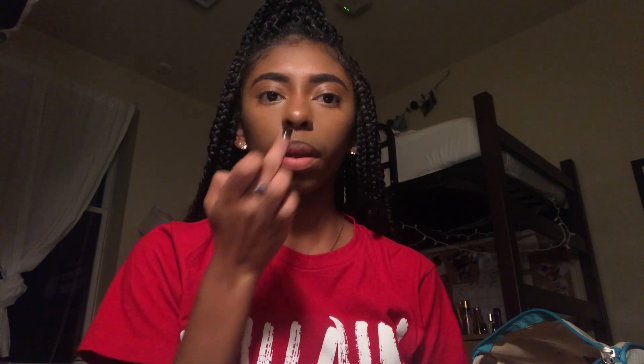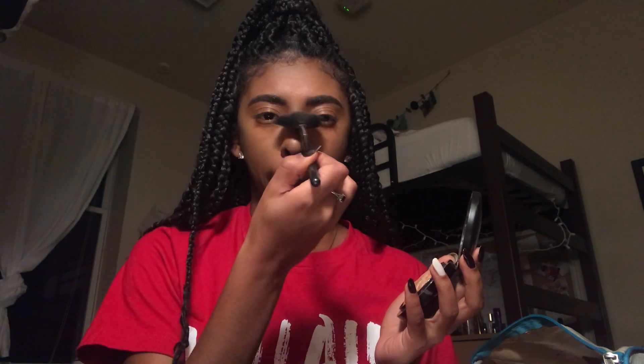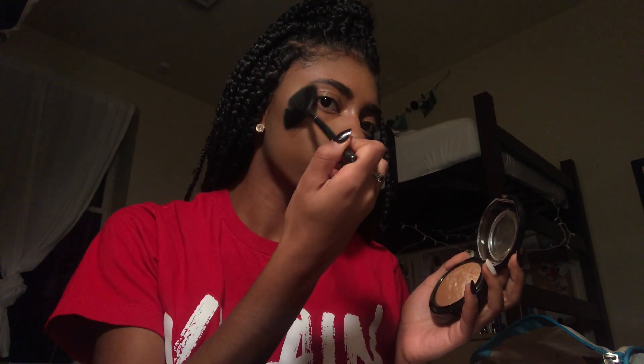I spray some NYX setting spray on my face, let it dry a little bit, and right before it's fully dry I put on my Colourpop highlight — it has a squishy, cream-like consistency. I apply that first before my powder highlight from MAC, and I love this combo. It's my all-time favorite — I put it on my cheekbones, the bridge of my nose, and the tip of my nose. Then I apply Colourpop eyebrow setting pomade to finish the brows.